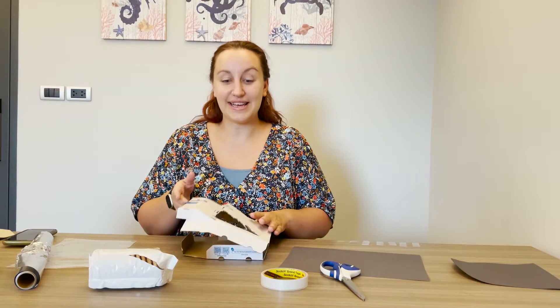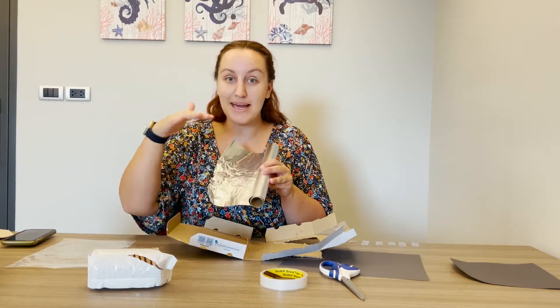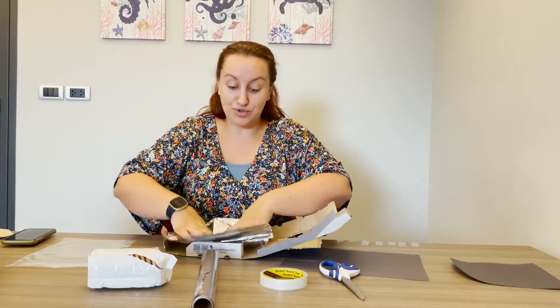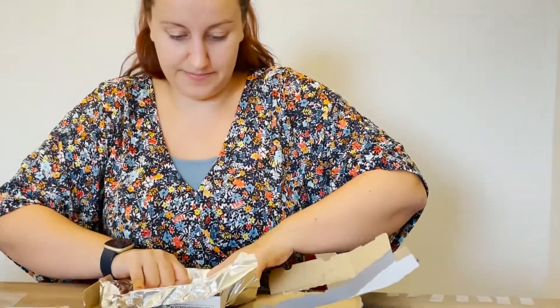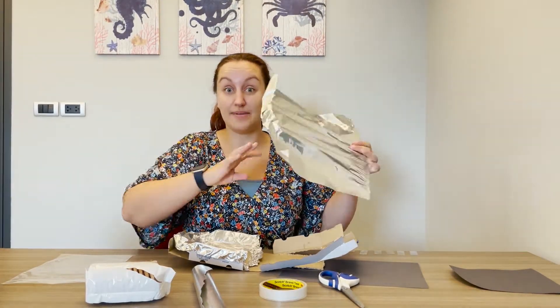The next thing you'll need to do is to cover the inside of your cardboard box with reflective tin foil. The reason for this is because the reflective tin foil is going to reflect the sun's rays and create a mini oven within that cardboard box. Tin foil you can tear and it's really easy to mould around your box. Make sure that when you're putting your tin foil onto the inside of your cardboard box, the side that's most reflective is the part that you can see — do not have the other side facing upwards.